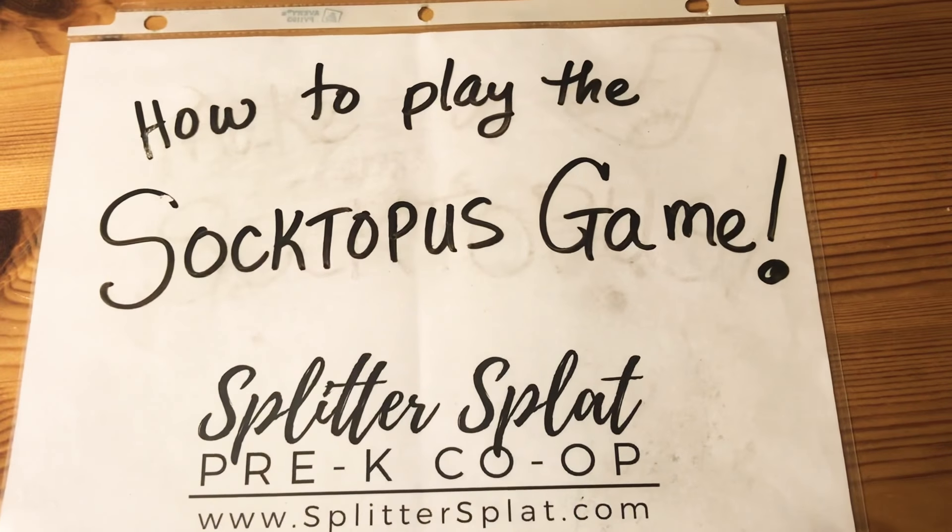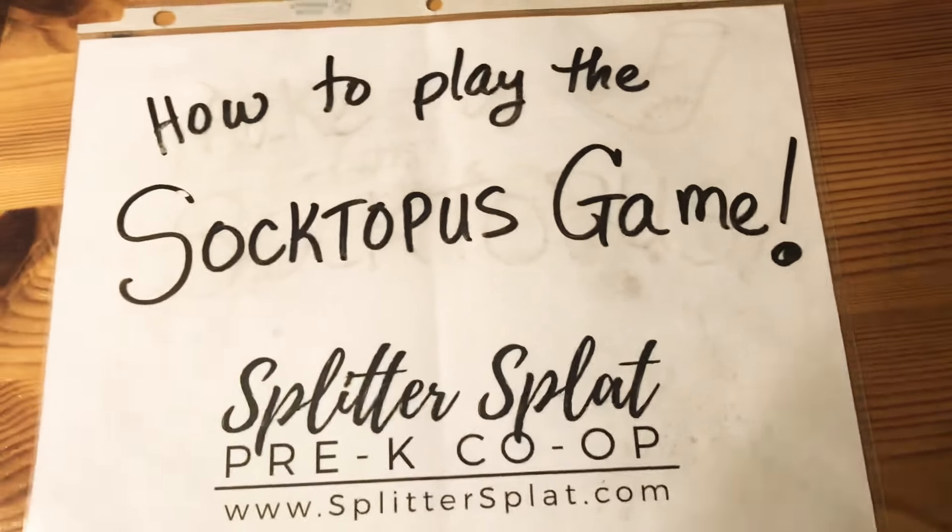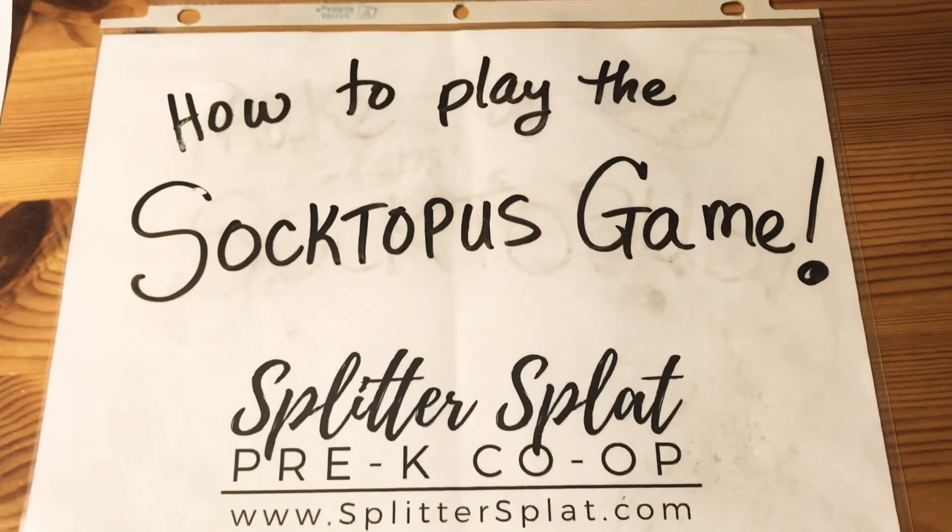Hi, Ava and Angela here with Splitter Splat Pre-K Co-op and today we're going to talk about how to play the Soctopus game.